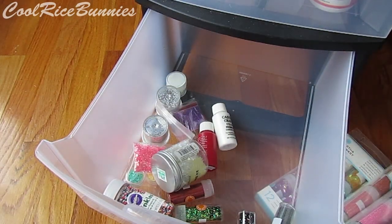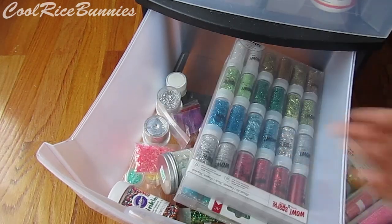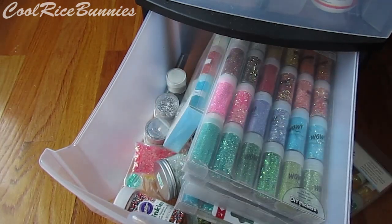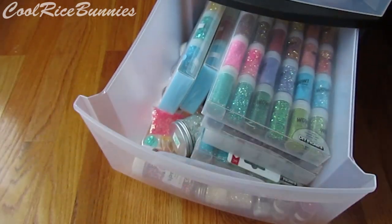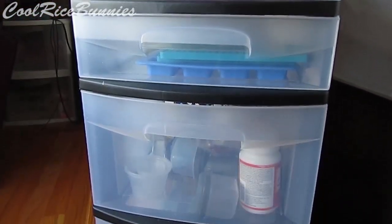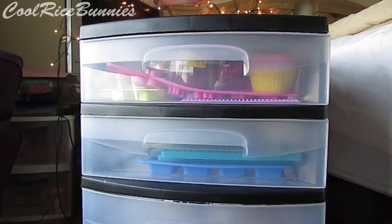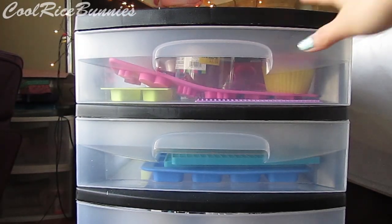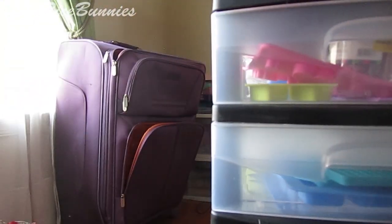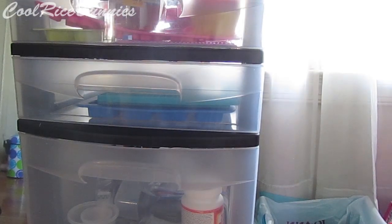That is basically it for all of my resin supplies and my storage. Of course I didn't show you guys my stickers since those are stored somewhere else and I use them for other things too. I hope you guys liked this video and found it useful. Here is just another view of my drawer set — I got it from Walmart and you can probably find it at other places like Target or anywhere that sells organization drawers. I hope you guys enjoyed this video and found it helpful. Check out the description box for more information and the links I mentioned, and I will talk to you guys soon. Bye!